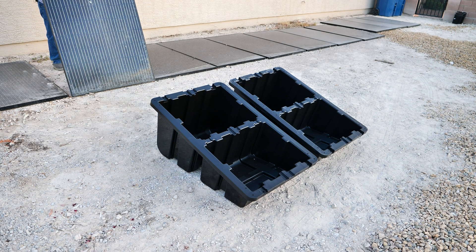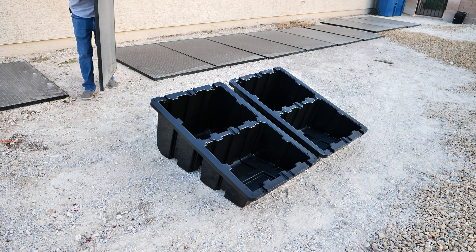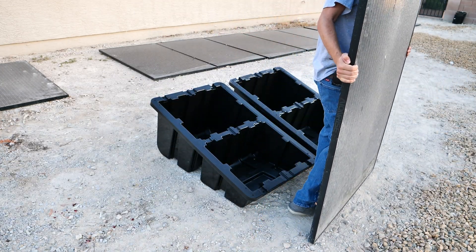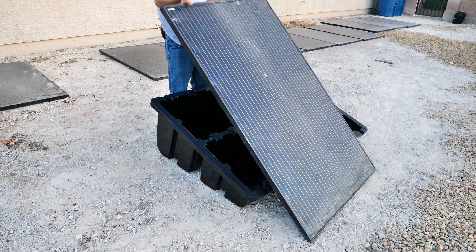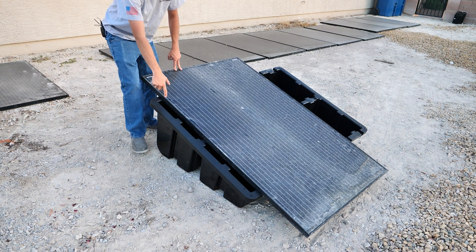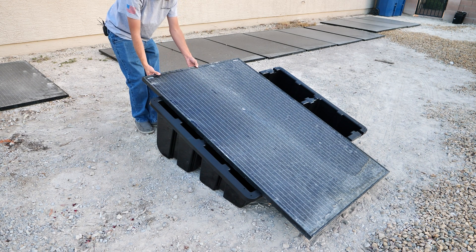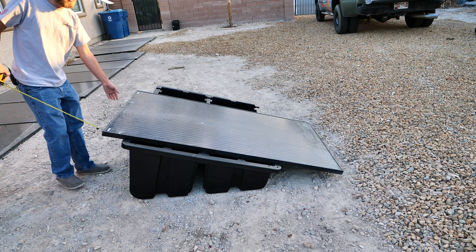For demonstration purposes, I'm going to show you setting a panel on there. However, I obviously would want to fill these with gravel first. This panel is an IonRise 330 watt panel, and as you can see, it's pretty easy to just set that down on there. I would just screw in my brackets to hold it in place, but I'm not going to do that because I haven't filled it with gravel. That's all it really takes to get these panels started, and it gives you a better idea of the look and feel of how this rack is going to set up. Part of the reason I set this up is because I wanted to get a measurement.